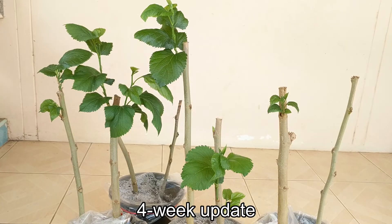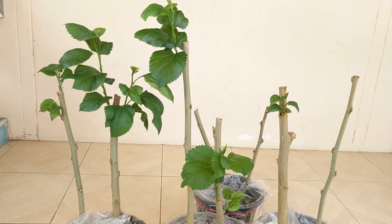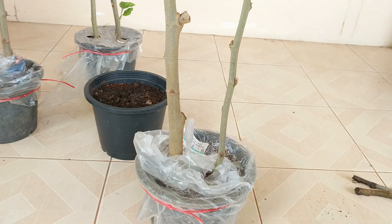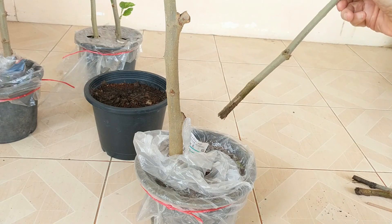Four week update: Our woody stem cuttings are doing great with a lot of new growth. The two skinny ones never developed anything, and one other also never generated any leaves. I pulled them out to take a look — nothing at all on those. I'm really happy with the results of our cuttings overall.